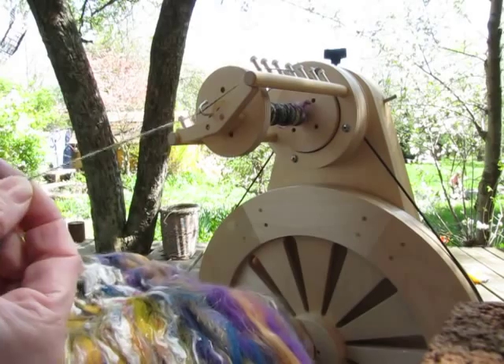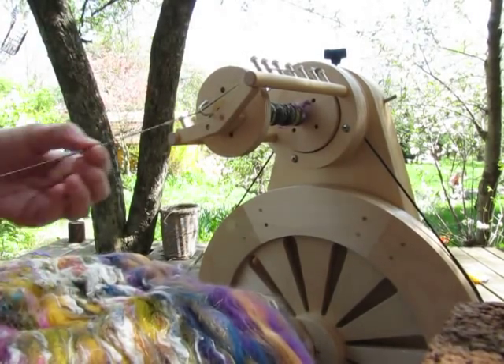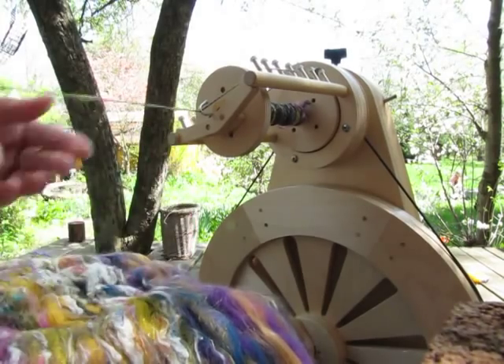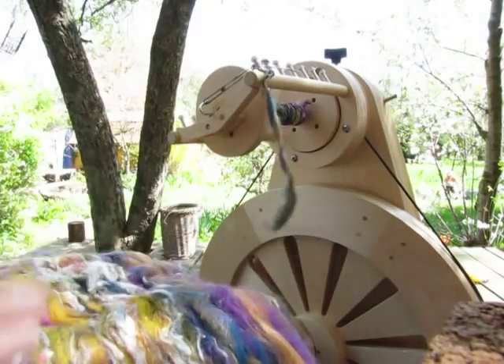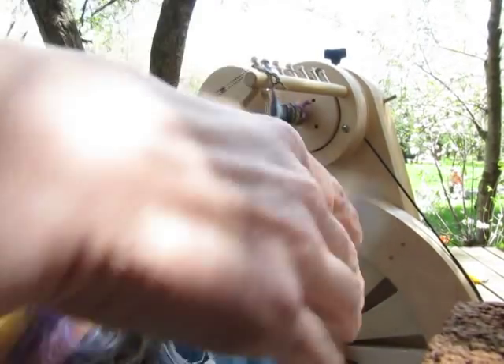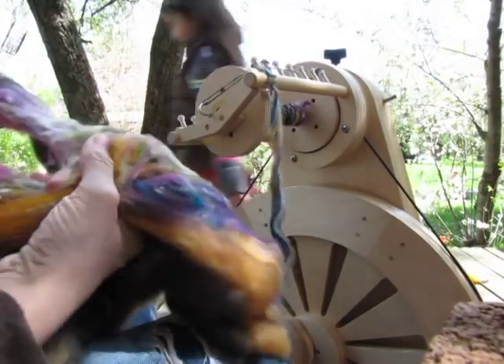My kids are going to be walking through this video — that's just how I roll, sorry if they talk over me. Basically what I'm going to do is just prep this bat, tear a piece off, and grab and rip the chunk off.